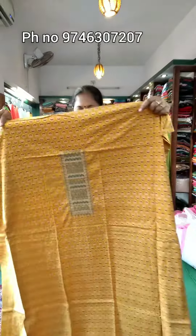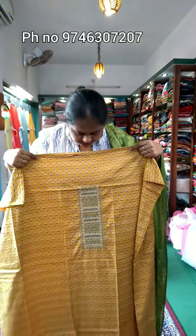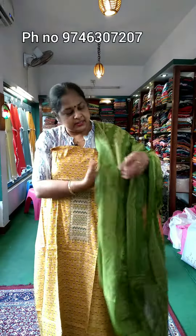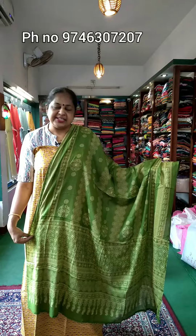This is the top and neck design. This is the soft cotton material. This is the green bottom. The price is 970.